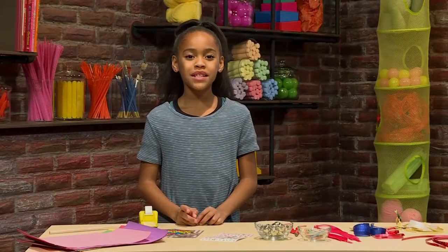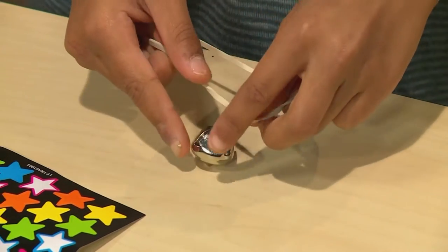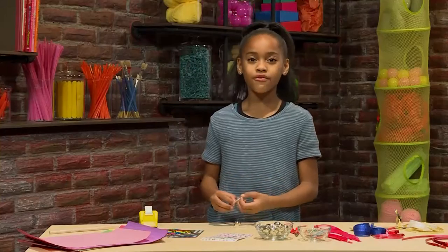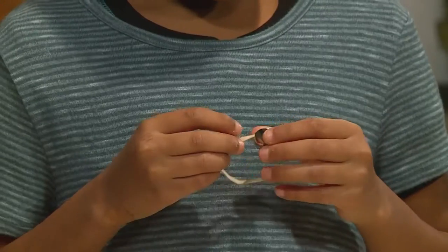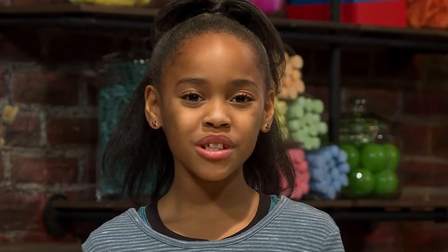First, you need to put some jingle bells on a rubber band. With the jingle bell, you just take the rubber band and slide it through the slit. It's almost like flossing your teeth. You slide the rubber band through the spaces of the jingle bell. Then put the rubber band on the spoon, just like this.